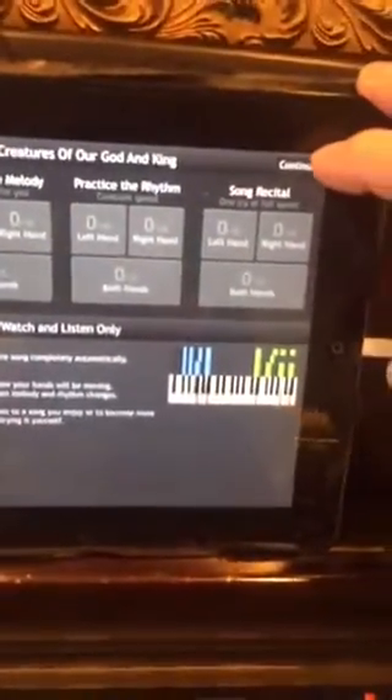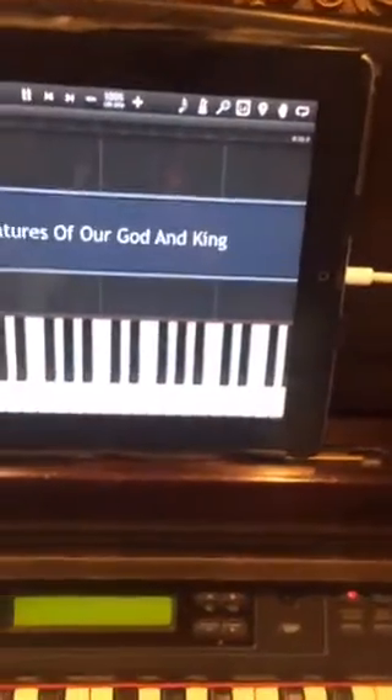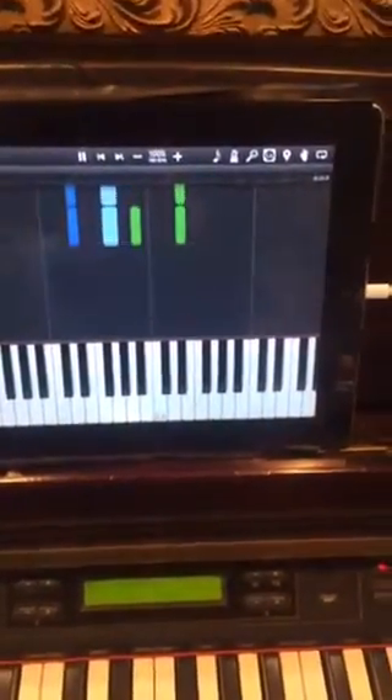I don't have patience to do all that, so we can go back and do just watch and listen only. This way you can actually see the way the song is played on the keyboard or piano.